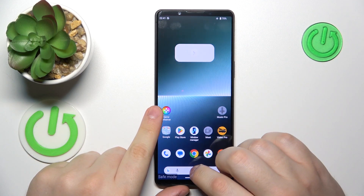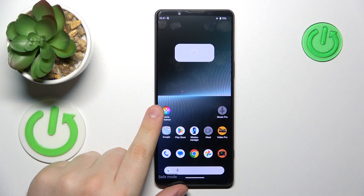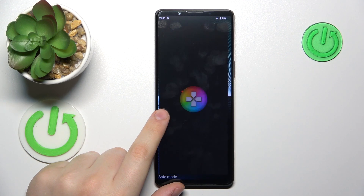This is the Sony Xperia 1 Mark 5, and today I will show how you can exit the safe mode on this device.